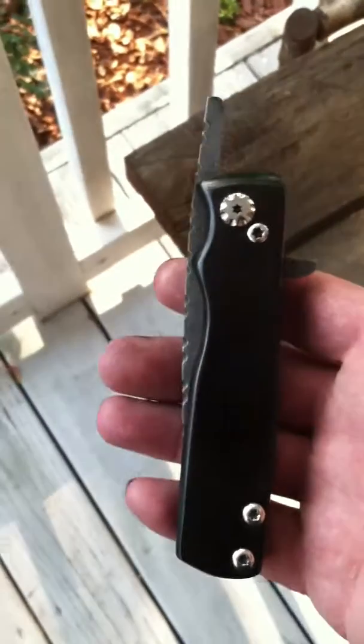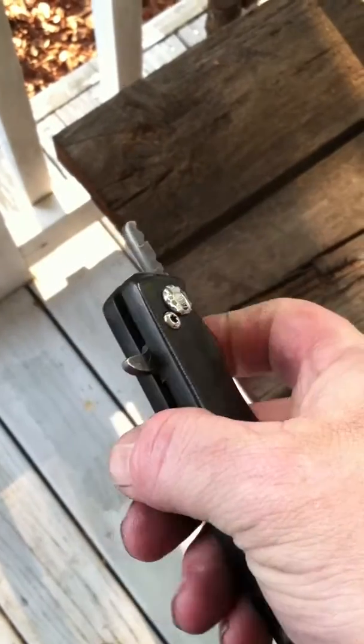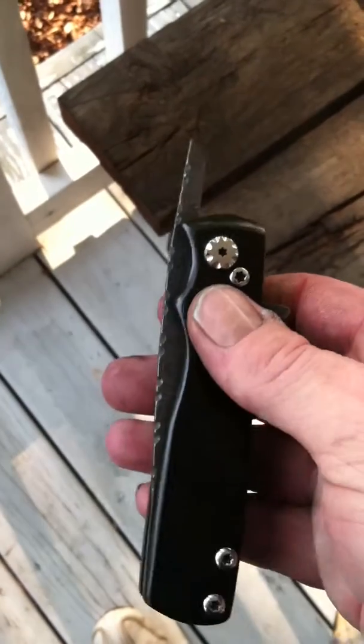Hi everybody, George here. I wanted to do this quick little video and show you my new friction folder that I've made. And this is via my iPhone, so please pardon if it's a bit shaky.